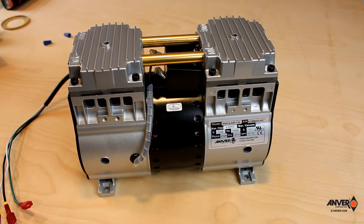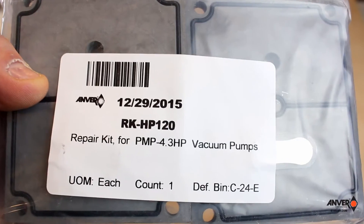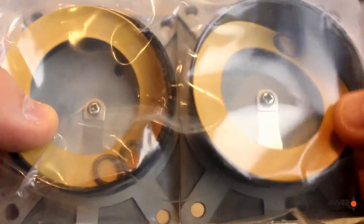Hello folks. Today we're going to explain how to replace the cylinder walls and the wiper rings on an Anver PMP 4.3 HP 116 vacuum pump. What you're going to need to do is purchase a repair kit from Anver Corporation. At the end of the video we'll give you all that information to get in contact with them. Basically what you're looking at is a repair kit that consists of the heads, which are right here, the top parts, along with the cylinders and also the wiper rings.